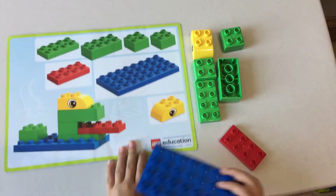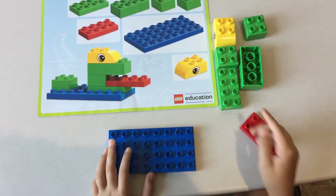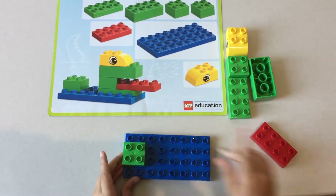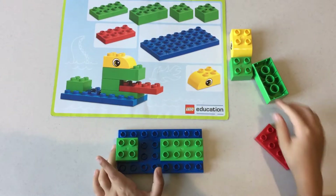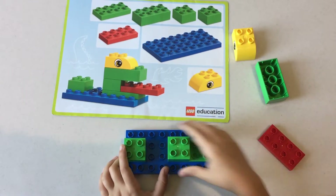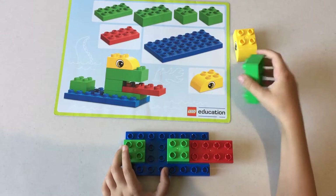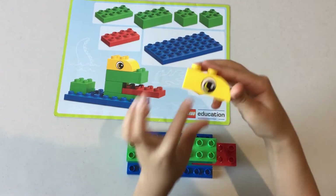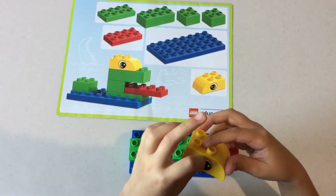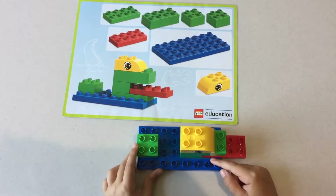First we're gonna need this piece to start on the dragon. Then put this piece at the very back and then this piece at the very front. Then this piece here — looks like it's breathing out fire, doesn't it — and this piece up here. Then put this piece with the eye on here and then you have the dragon!